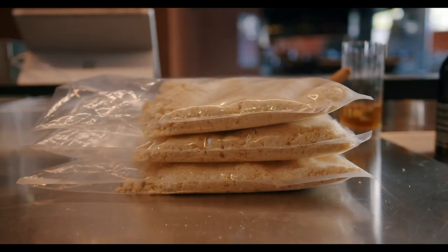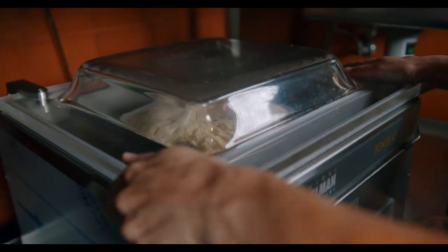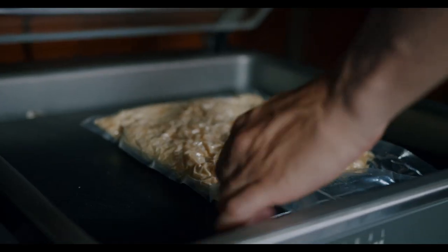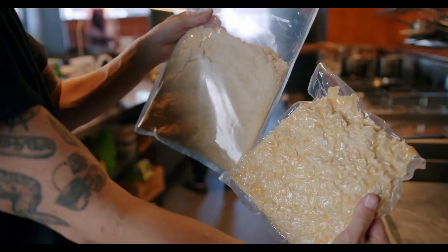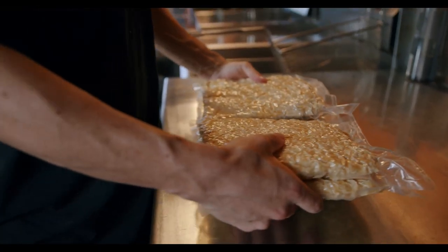Most people when they make a pasta dough they make it too wet, and when they make it really wet the gluten stretches too much and the pasta doesn't hold its shape. So we make our dough quite dry. And then to rest our dough we vacuum seal it using the cryovac machine, which removes all the oxygen from the dough, meaning it's going to stay in pristine condition.